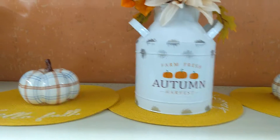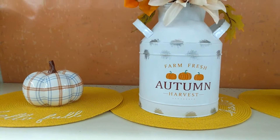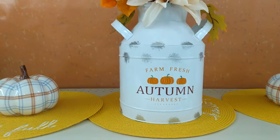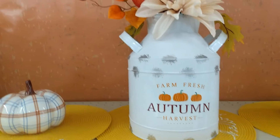Hey friends, welcome back to my channel Pretty Things Home Decor and Lifestyle. I'm here at Big Lots and I wanted to look at some of the new fall decor and maybe some centerpiece ideas for your tablescape. Here is one option.